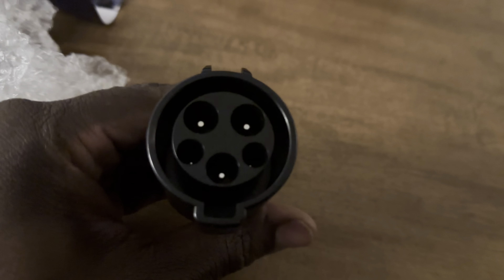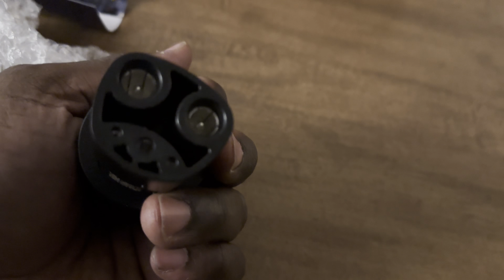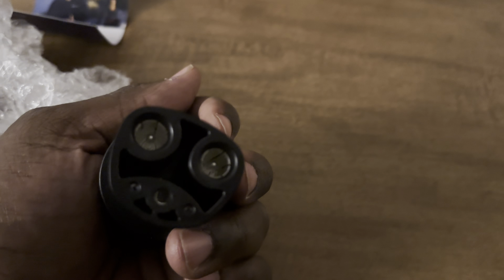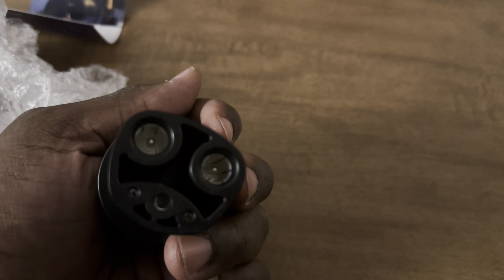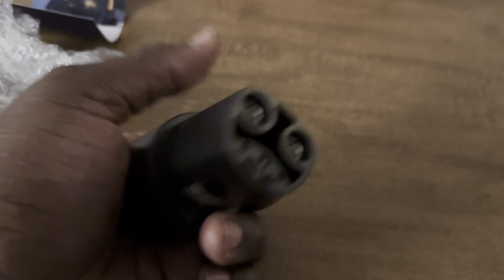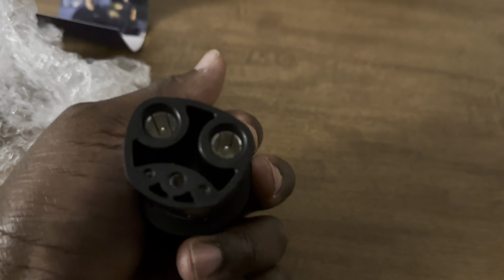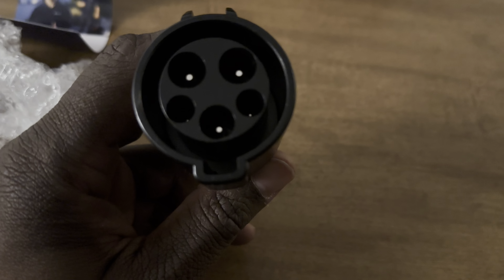Let me clarify: the J1772 plugs into one side of this adapter, and then it plugs directly into your Tesla. Your Tesla is capable of DC fast charging, but most houses don't have it equipped. What Tesla is doing right now to service people who have J1772 and CCS is adding a second plug to their superchargers. If you have a Tesla, you charge with a plug like this one, but if you have a car that uses CCS, they have a plug for that too. The Tesla standard — called NACS for the most part — is what this adapter connects to. So if I have a Tesla in my yard, I plug this into my J1772 and then plug it into the Tesla.